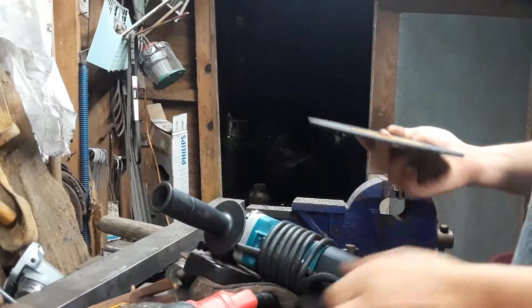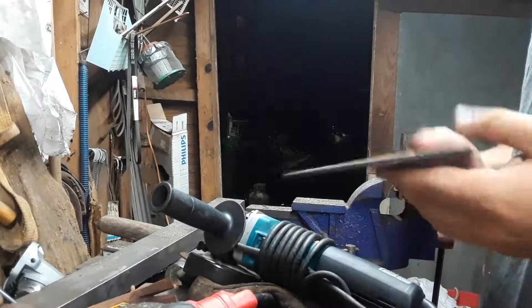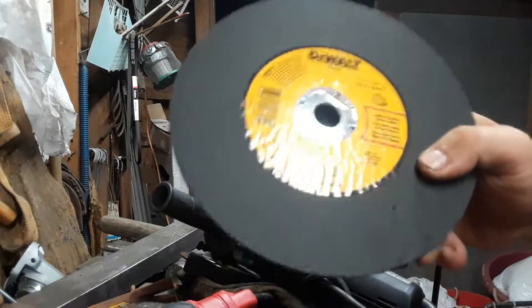I have my seven-inch grinder — y'all know about it, y'all seen it. I ran out of seven-inch wheels. The only place that carries the thin ones, like the .045s, the 1/16ths, is Home Depot or Lowe's. I went by the Ace — Ace does not have the best selection of stuff, but they had these DeWalts.